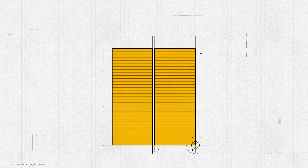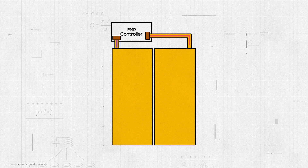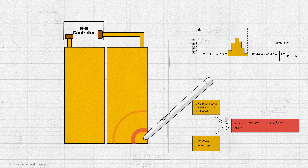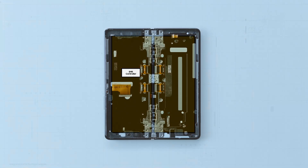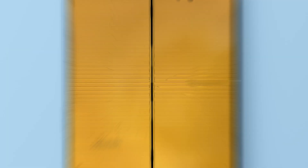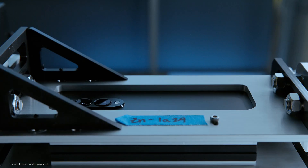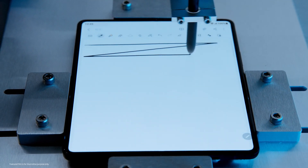Working together with Wacom, we developed a way to connect two separate digitizers so that they operate as a single panel. To support this new form, a new algorithm was created to calculate signals from both digitizers, so they could recognize coordinates in the folding area while minimizing errors. Through meticulous craftsmanship and research, we were able to create the first-ever digitizer for a foldable display, compatible with an S Pen.